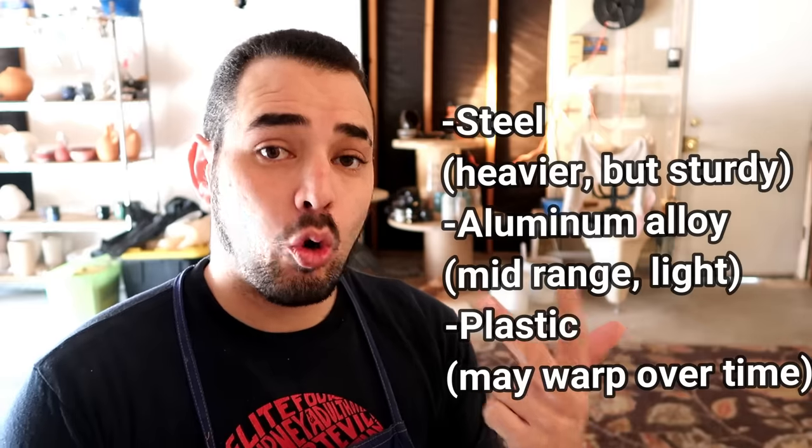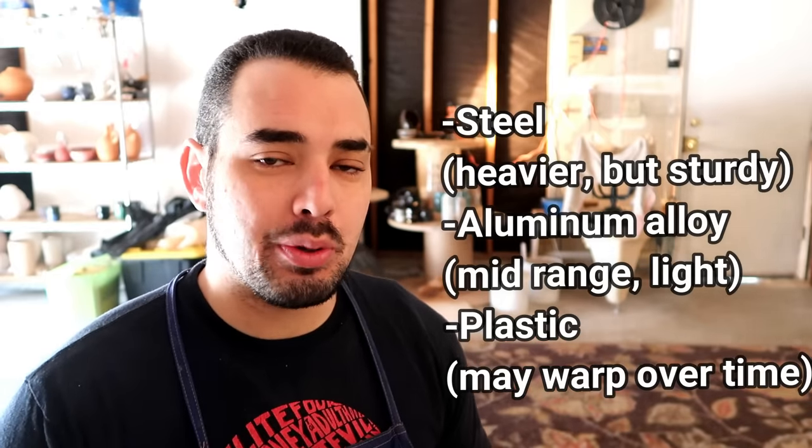Most beginner wheels like this one have about half a horsepower. Just because the stats say it has a higher horsepower than another wheel doesn't automatically mean it can take more pressure or center more clay — it really just means it goes faster. The rotations per minute range is 0 to 250. Most wheel heads you're going to come in contact with are either made of steel, aluminum alloy, or plastic like mine back there. I wouldn't suggest getting a plastic wheel because they're prone to warping over time.